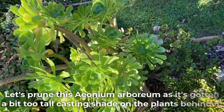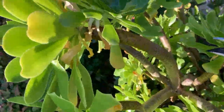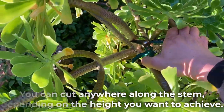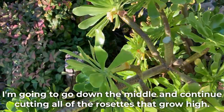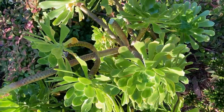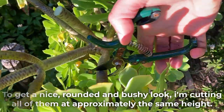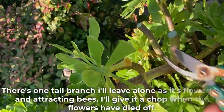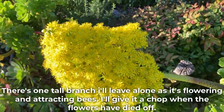Let's prune this Aeonium arboreum as it's gotten a bit too tall, casting shade on the plants behind it. You can cut anywhere along the stem depending on the height you want to achieve. I'm going to go down the middle and continue cutting all of the rosettes that grow high. To get a nice rounded and bushy look, I'm cutting all of them at approximately the same height. There's one tall branch I'll leave alone as it's flowering and attracting bees — I'll give it a chop when the flowers have died off.